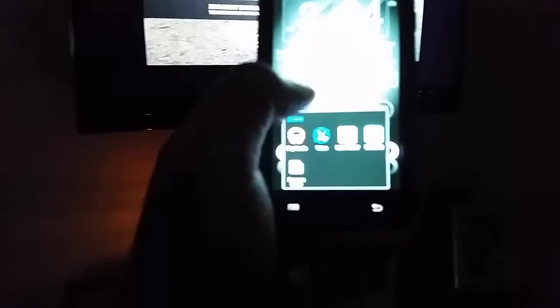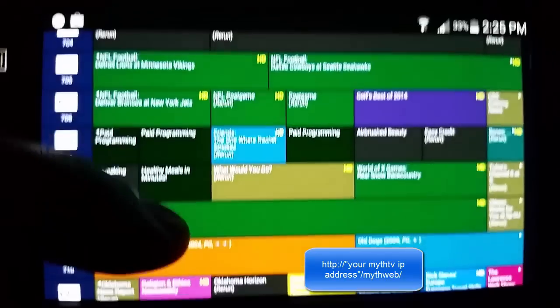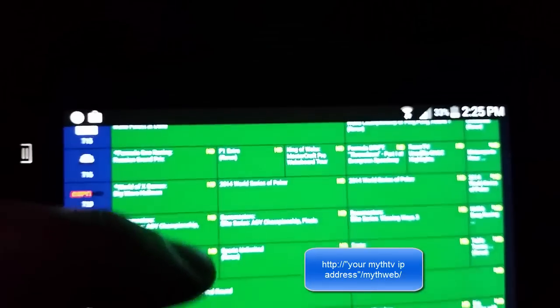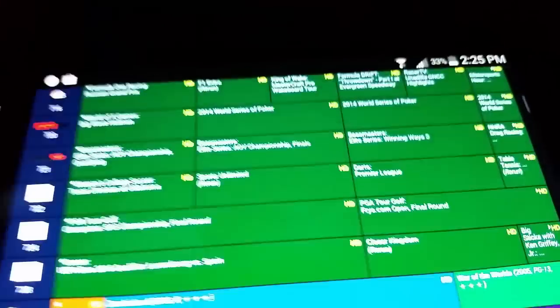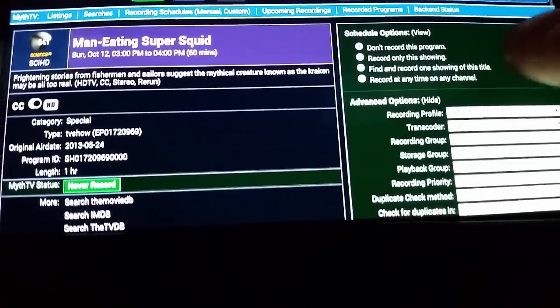You can also do this from a web browser or a phone. You hit your MythTV server — I'll zoom in on this phone. You can see here this is the best way to go into the program guide, just in a web browser — you just enter the IP for the MythTV web. You can come in and set up shows to record. For example, 'Man-Eating Super Squid' — that'll pull up there, and I can set all my recordings here, recording it on any channel, which is typically what you'll want.